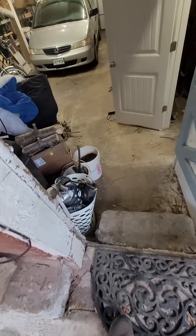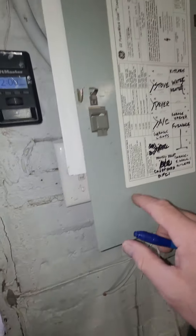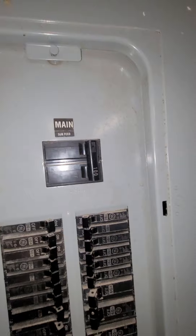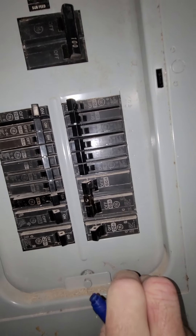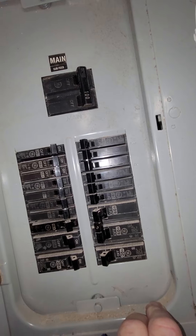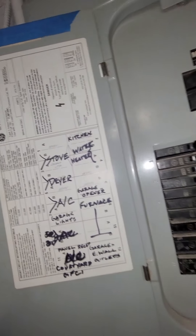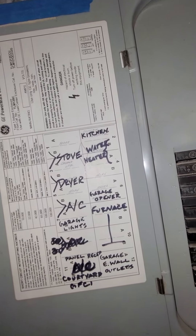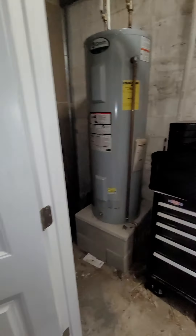Then you just come through the step here — breaker box to your left. It's GE. We've got a hundred amp service, and this double pole 60 right here goes to the unit. And this double pole 30 here — it says water heater. Well, there's a double pole 30 and 60 on the unit which is right around the corner here.